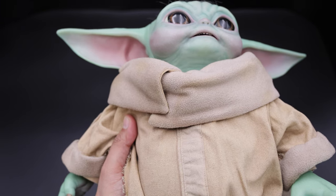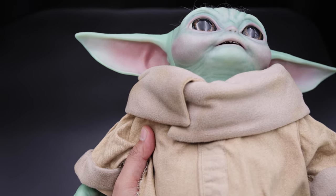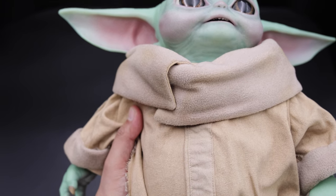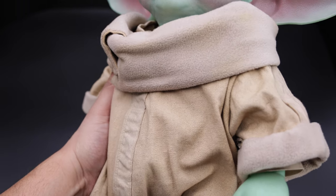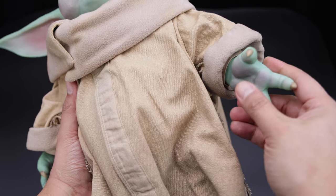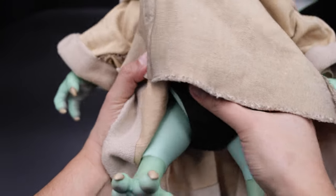I can show you some of the lines on the neck — very nice attention to detail. Sideshow also shows that line, which I'm going to show you later as well. But I think overall, this figure looks better to me.